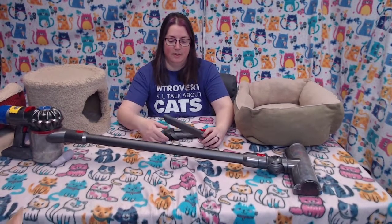This is a Dyson V7 Animal. I'm not sure if it's any better or different than a regular stick vacuum — I just got it because it says 'animal' and we have cats, and it comes with these two attachments.